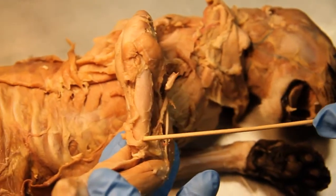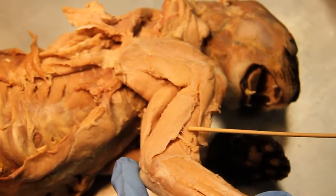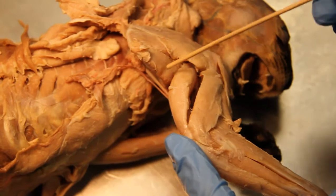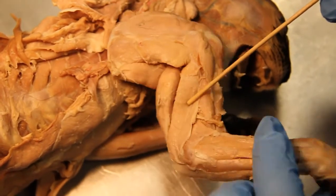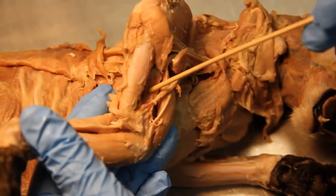Biceps brachii. The brachialis. The long head of the triceps. Lateral head of the triceps. The medial head of the triceps.